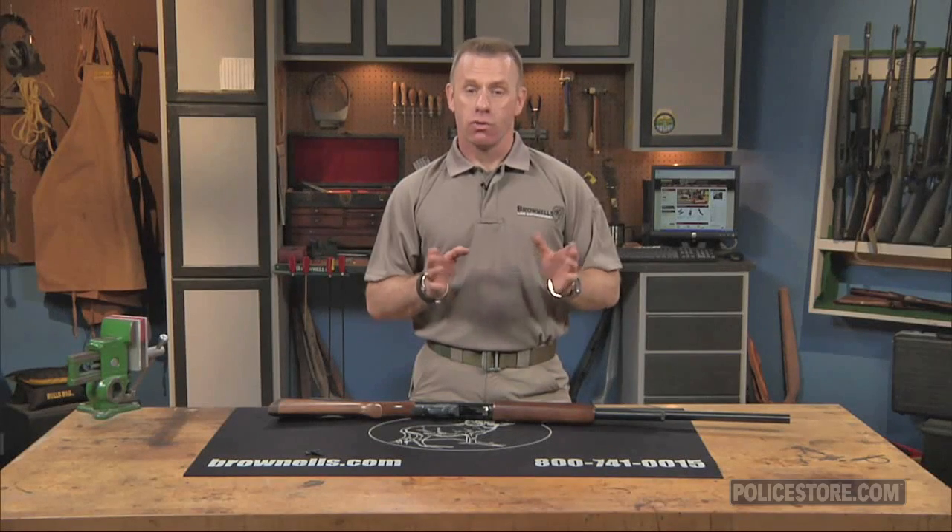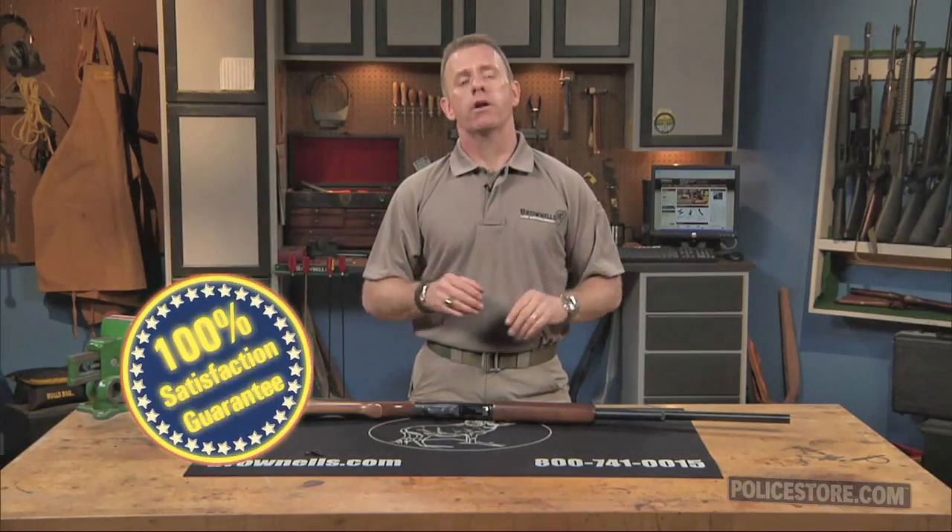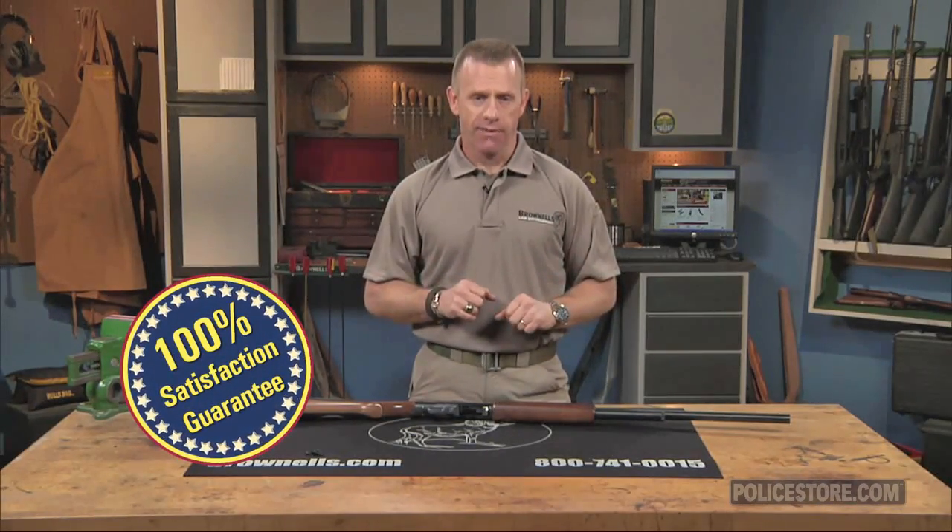The Elite Tactical Advantage drop-in tactical safety, like all products sold by Brownells, is backed by our 100% unconditional lifetime satisfaction guarantee.